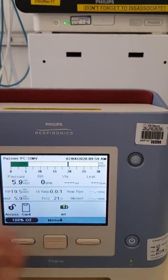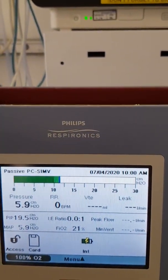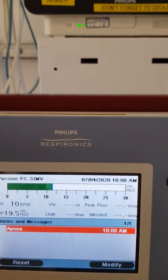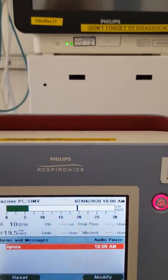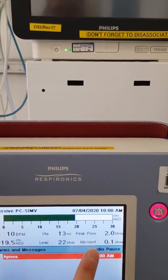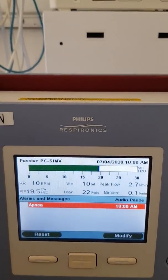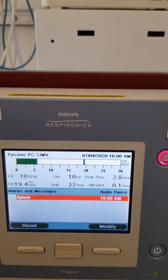This is the screen you will see all the time the patient is on it, and you can take your readings from here. Tidal volume is shown as VTE, then respiratory rate, peak inspiratory pressure, and minute ventilation. There is also a leak reading — the machine likes a leak of about 30, so between 0 and 50, with the middle being about 30.